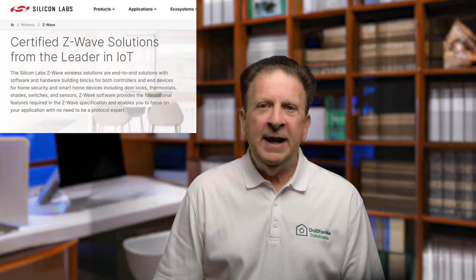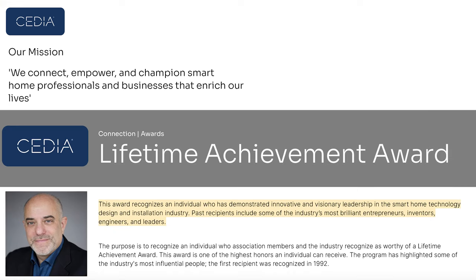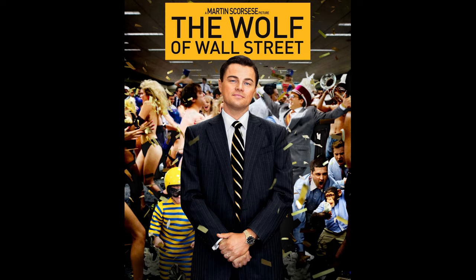Silicon Labs, the maker and sole source supplier for Z-Wave chips, has announced layoffs and staff reductions. One of the people affected is Mitch Klein, who was the director of Alliance Strategy at Silicon Labs and also the executive director of the Z-Wave Alliance. Mitch is a pioneer of the home automation industry and has been honored with a CDL lifetime achievement award among many others. Every company sometimes faces belt tightening, but when you release the one person directly responsible for promoting Z-Wave throughout the industry, signing up partner companies, and driving Z-Wave adoption forward, that's going to lead to a lot of head scratching.